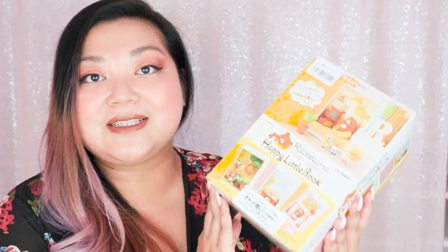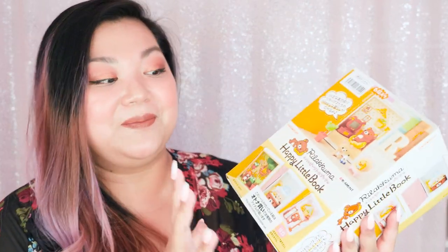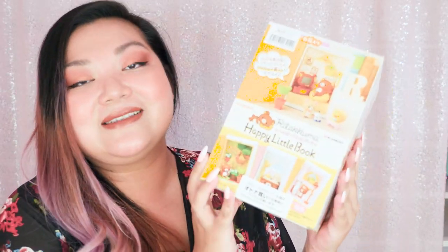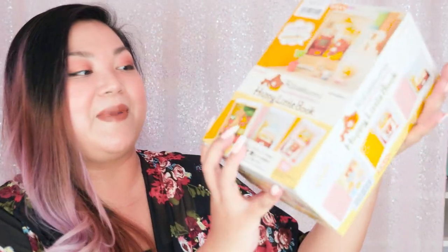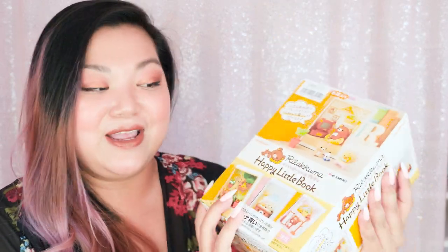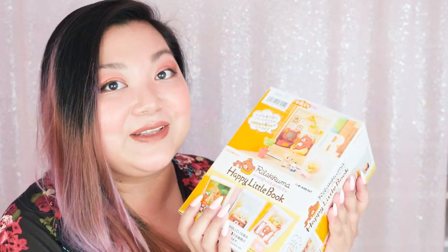The last time I unboxed a Re-ment set, which was My Little Fairy Cosme, I thought that all the pieces were exactly the same because the packaging was very misleading. So when I opened it all and realized I did get all the different ones, I was so excited. With this one I did have a worry at first, but now I'm pretty sure they're all different on the packaging — all the different ones are here. So let's open it up and take a look.